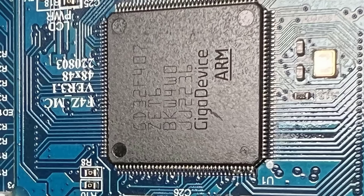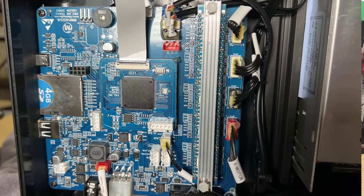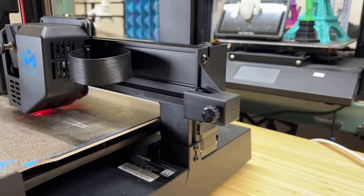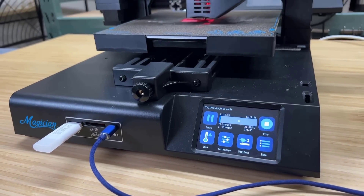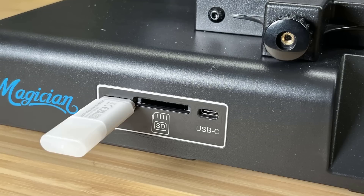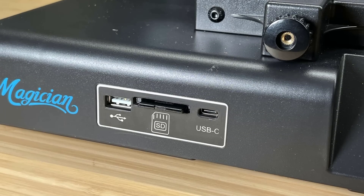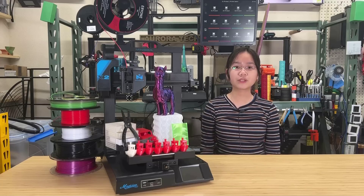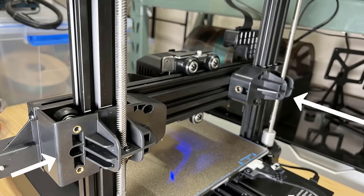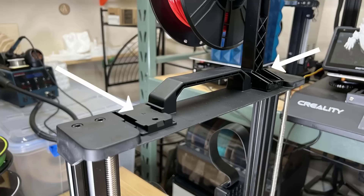The motherboard is a 32-bit board with silent stepper drivers. It also includes other features commonly found in mid-range printers, such as belt tensioners, a color touchscreen, and a filament sensor. It supports USB drive and full-size SD card printing. Similar to the original Magician X, custom injection molded parts are used throughout the machine, resulting in a solid overall build and appearance.